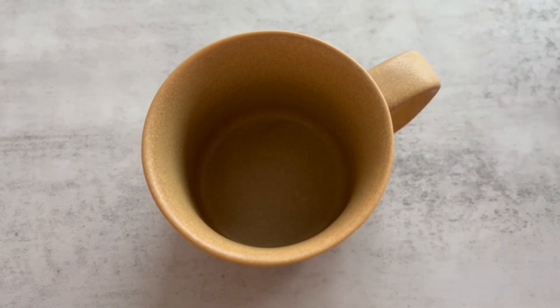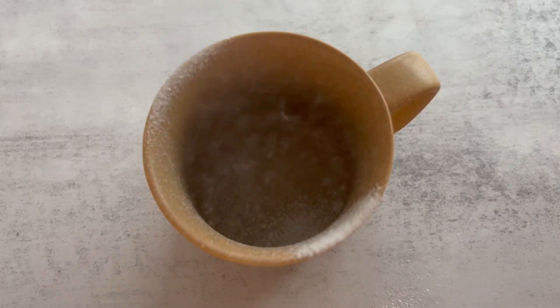First thing you're gonna do is grab a mug — obviously make sure it's big enough, otherwise the cake is just gonna spill out of the sides. That may or may not have happened the first time I made this dessert. Then spray with cooking spray.